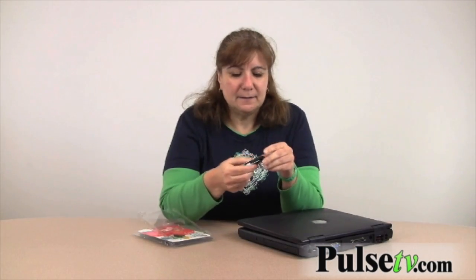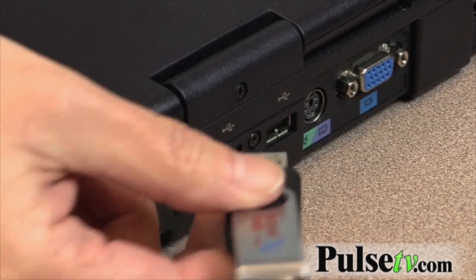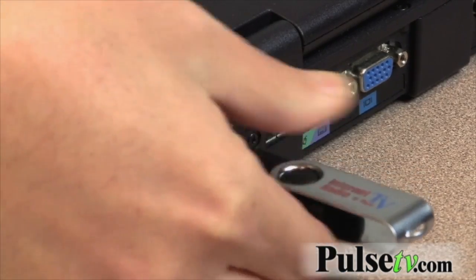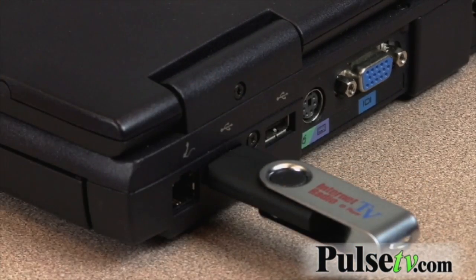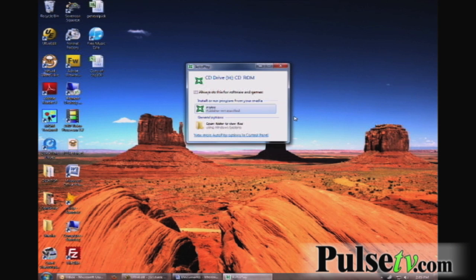You just take it out of the case, flip it around — it's a USB. You plug it into your computer, into your USB port. That's it.